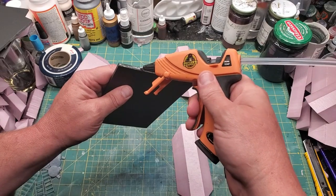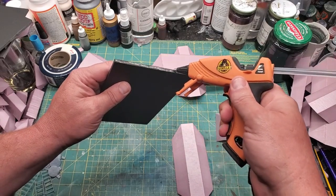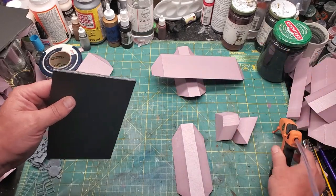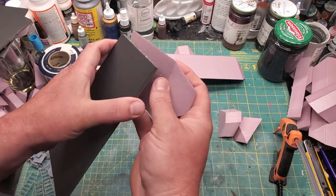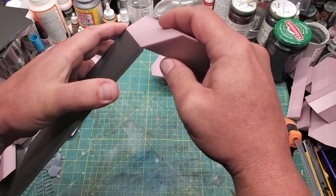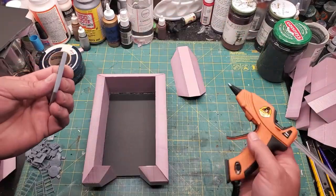A little hot glue, and put on one of the shorter end pieces, making sure to line up the bottom edge and the corners so that it's all a contiguous piece.